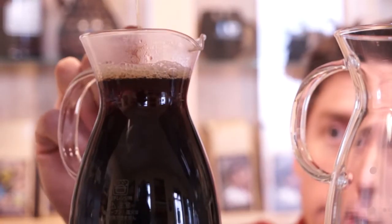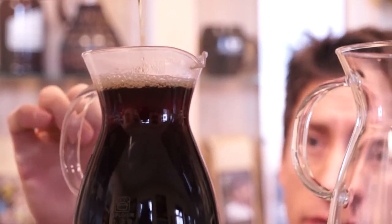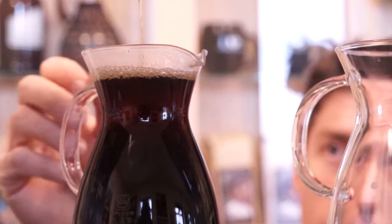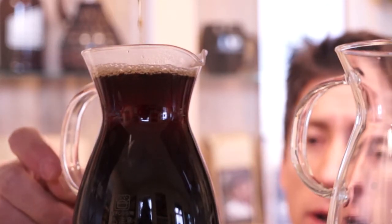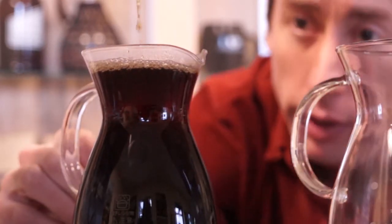What we're looking at right here is the actual diameter of the stream coming out as we're finishing the pour over. Throughout the duration of the pour, the stream should be somewhere between a spaghetti noodle and linguine in width. If it starts to just drip, that means you're getting damming in the basin of the pour over and you're going to over-extract the coffee. We want a nice steady stream all the way through, and then once it's finished pouring, we should have a really nice cup.